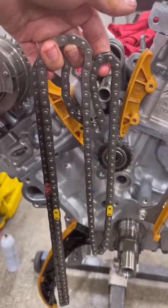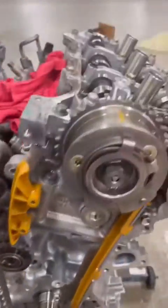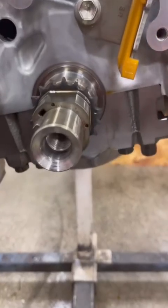Your timing chain has three marks. The two yellow ones will line up with the timing gear, and the one red one is going to line up with the crank gear.